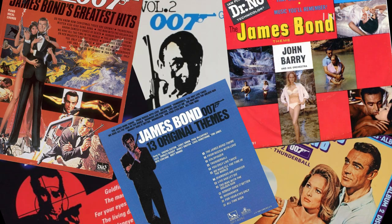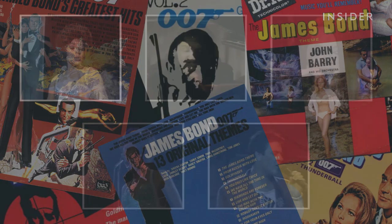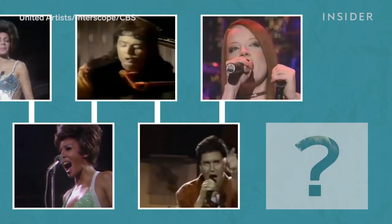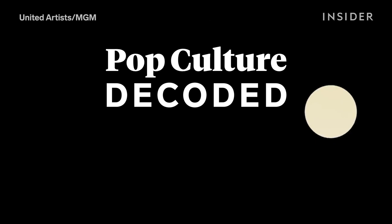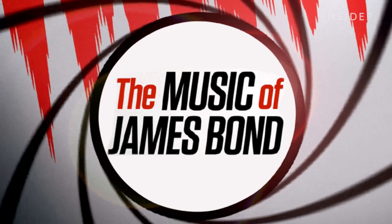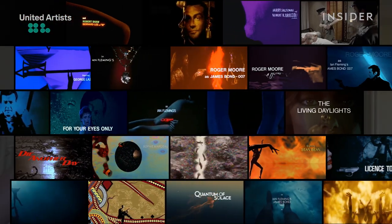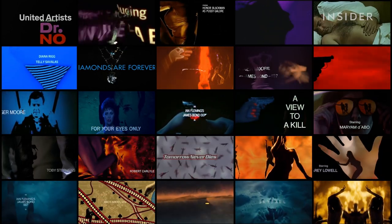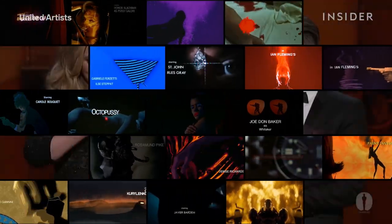I decided to go through all the Bond themes since the beginning of the franchise to figure out if there's a musical code that ties the best of them together, and see how Billie's song measures up to the rest. To help me pick apart over five decades of Bond themes, I enlisted the help of John Burlingame, a film music historian and author of The Music of James Bond. After listening to the songs over and over again, I found three key ingredients that seemed to define the Bond sound, and broke down each theme one by one to find out how many of these elements they put to use, and whether that might separate the hits from the misses.